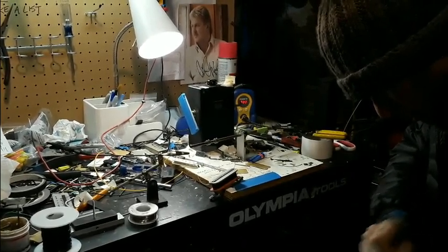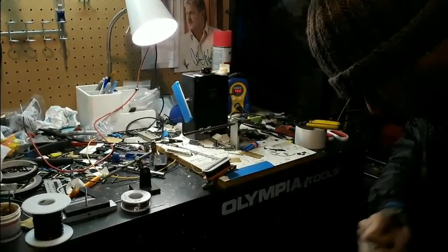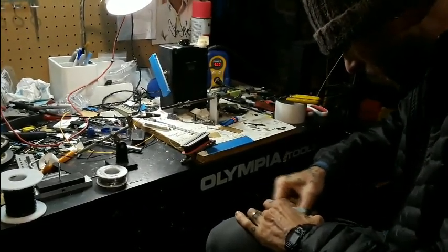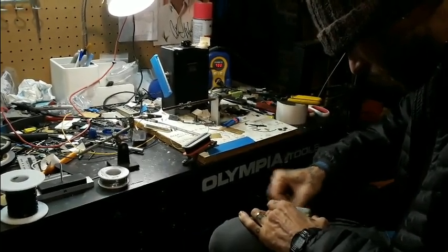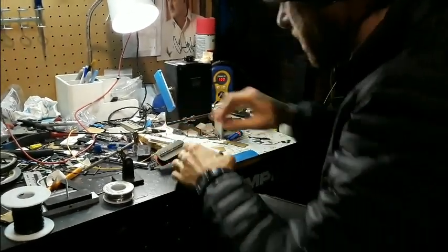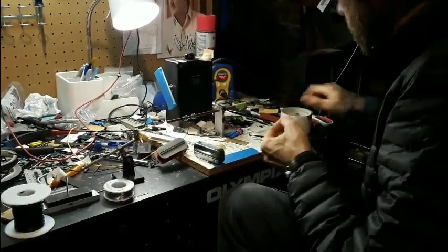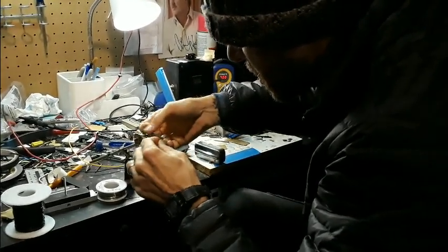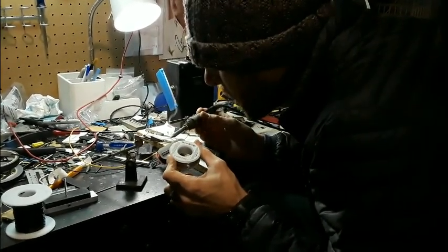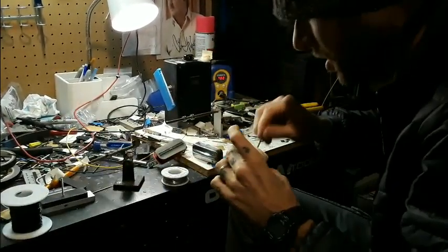One thing I do to make life a little bit easier when assembling these: the covers are still held together only by the potting wax, which does a totally fine job, but I like to add a little ground strap from the cover to the other hardware. That way I know the cover is grounded and I don't have to worry about it.